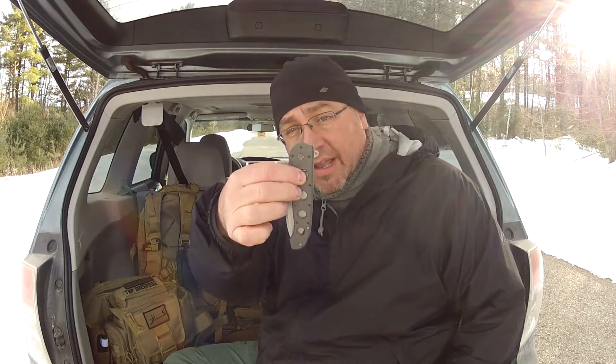The pocket does not fit the Manix 2 from Spyderco. If it did, I would actually use that all the time, but it doesn't fit. So I needed to find something that would fit the pocket. When I'm not working, this is my EDC. It slides right into that pocket — the knife and the pocket were literally made for one another. When they were designing the pocket, I swear they had this knife.